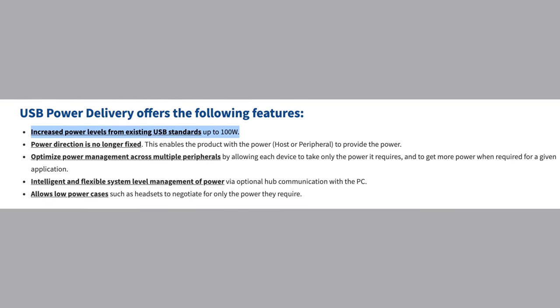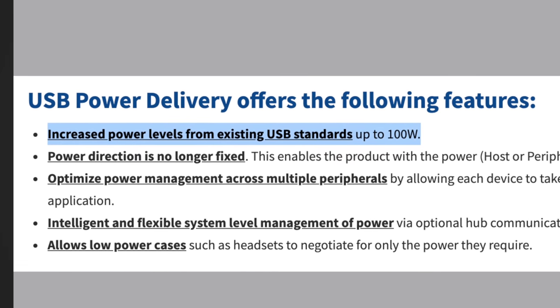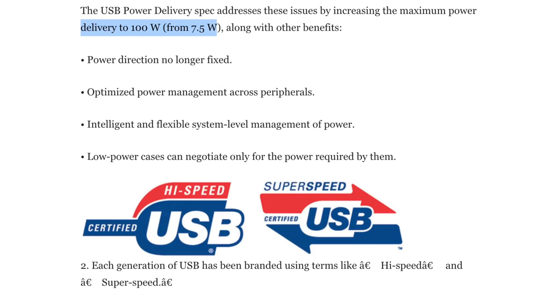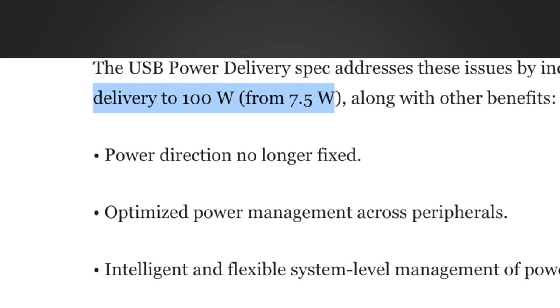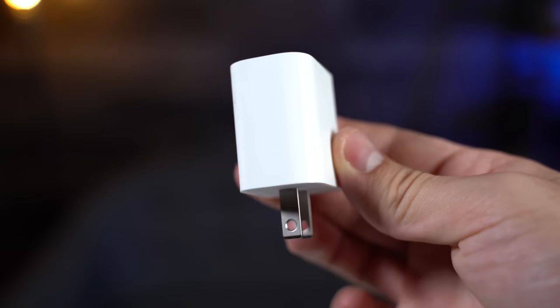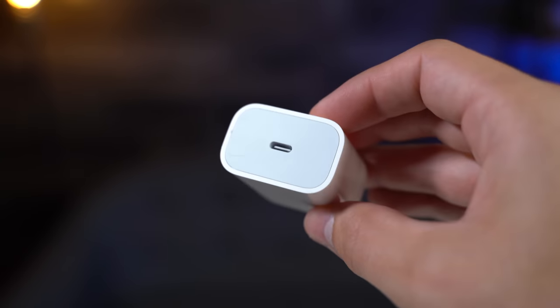The great thing about USB Type-C is that it allows up to 100W of power to be transferred from one device to another, compared to only 7.5W using the old square USB Type-A connector. That's the reason why Apple's 18W fast charging brick uses USB-C.